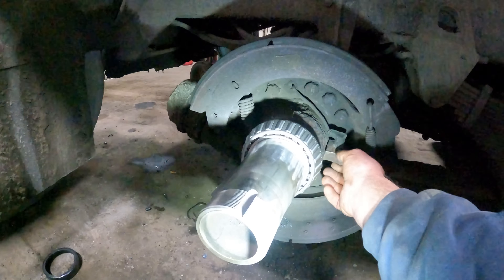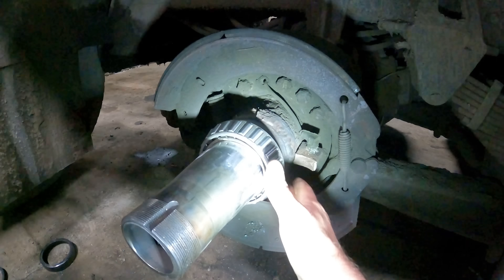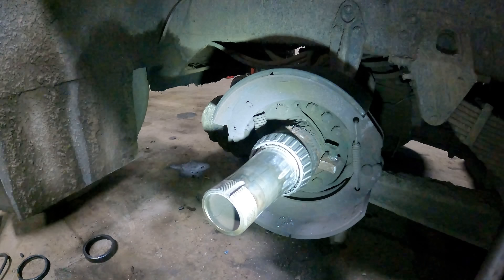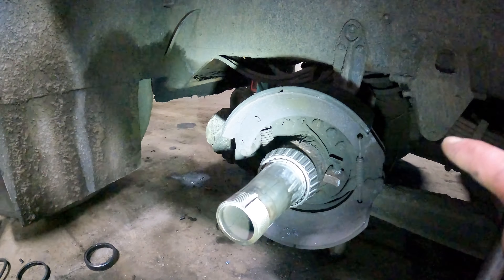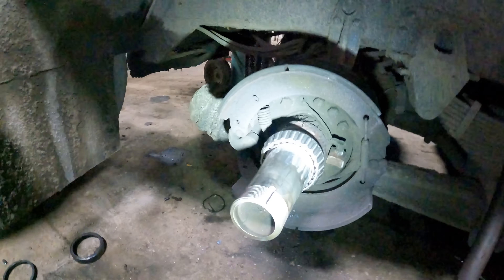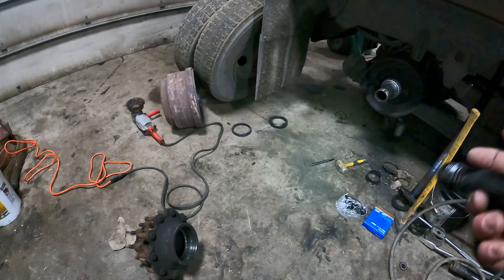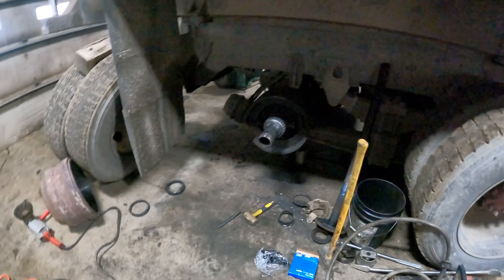The ABS sensor is broken off, and it looks like this has been welded or replaced before - you can see a weld in there. They'll cut that, shrink it, pull it out, set a new one in, get it straight with a special tool, then weld the new one in. We also need to replace the hub - the race spun inside the hub as well.